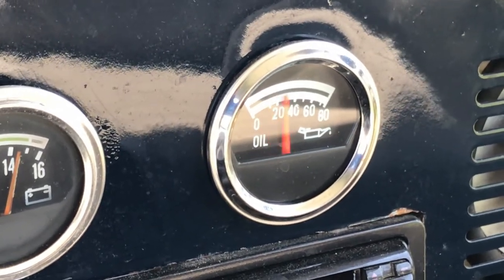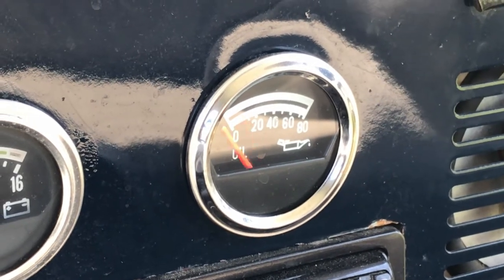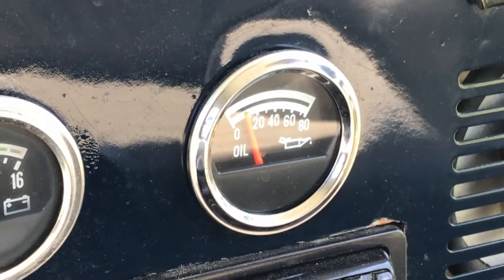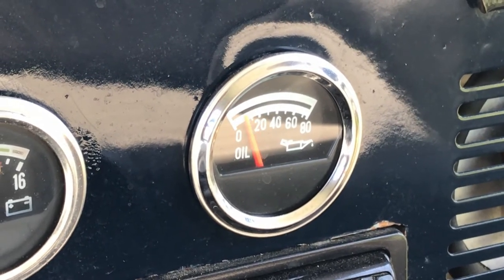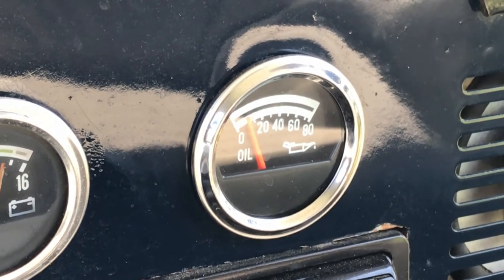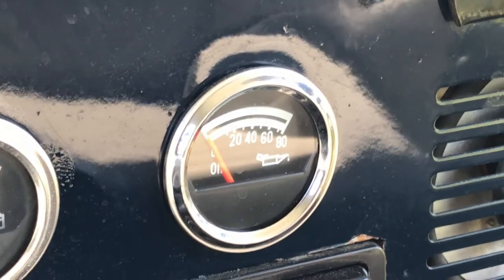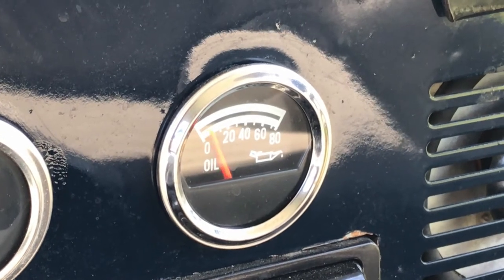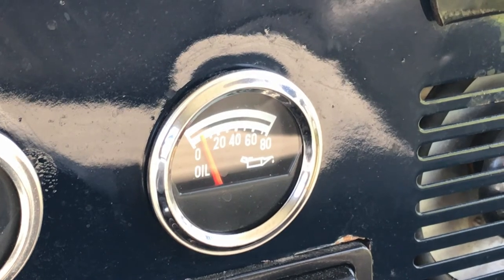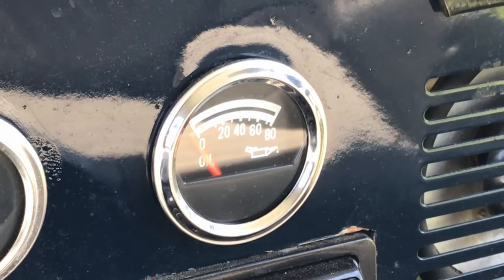I bought a new gauge, this one that you can see here. I couldn't find a stock OEM one on eBay, so I went with this one and I ran a new ground. I ran a new wire straight to the oil pressure sensor and went to Advanced Auto or NAPA and got a new oil pressure sending unit and put that in as well — and this is what I get.